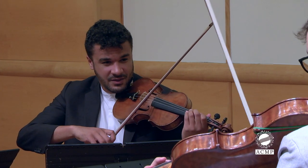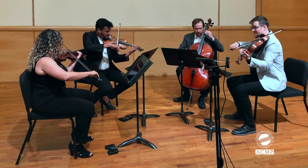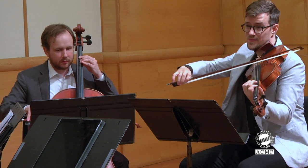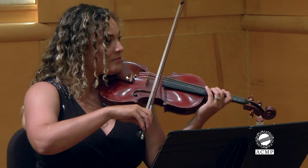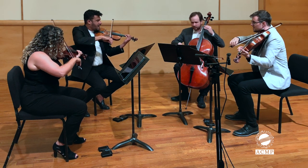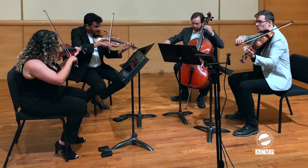One, two, ready, and. Ready, switch. Switch. Ready, switch.